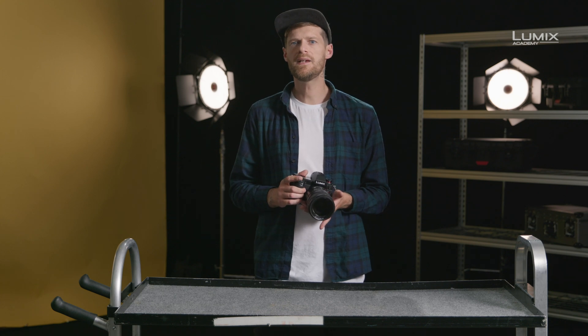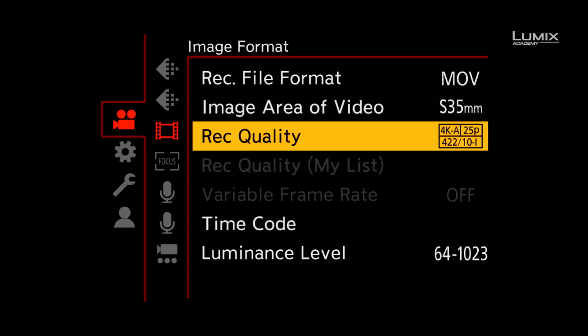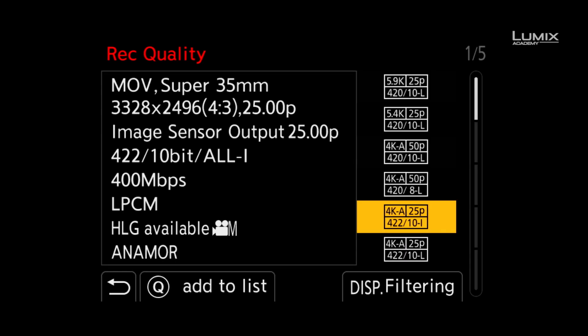This way you can quickly and easily filter the various codec and frame rate options. Within the video recording menu, you select the recording quality on the image format submenu. There you simply click filtering on the bottom right of the touch screen or press the display button.